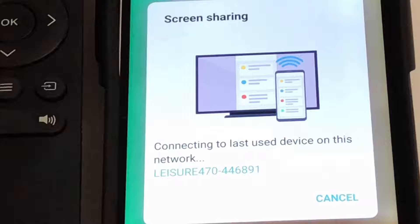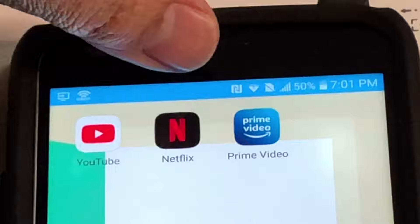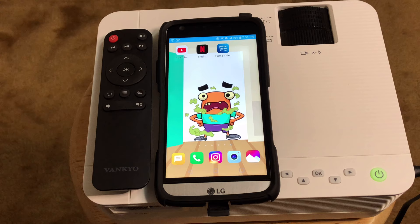Go to screen sharing, tap it, and you should see Leisure 470 listed. Tap it to connect. You will see a blue light — if you see that, it means you are connected.